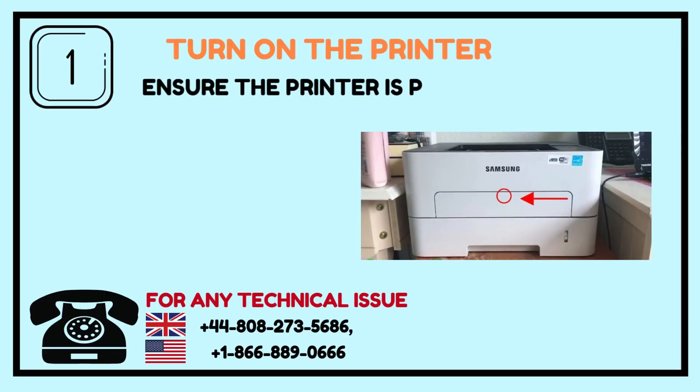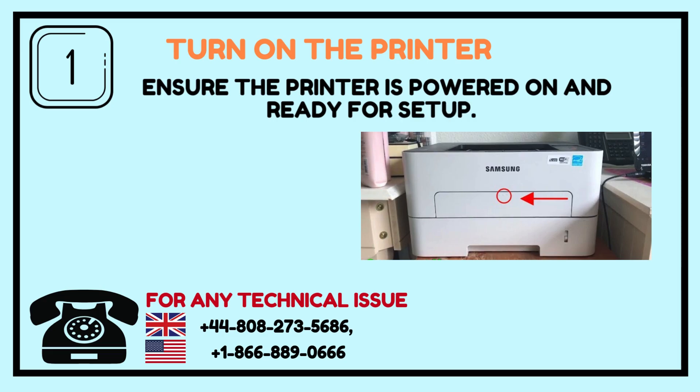Step 1: Turn on the printer. Ensure the printer is powered on and ready for setup.